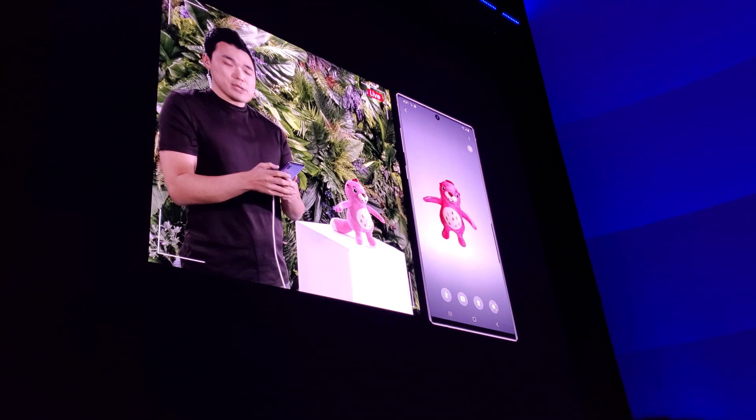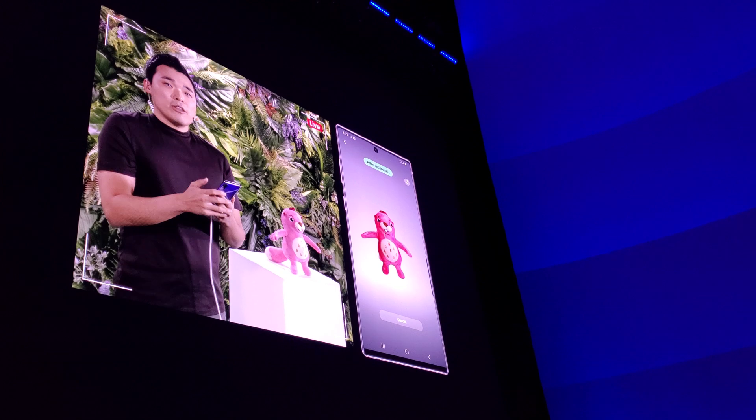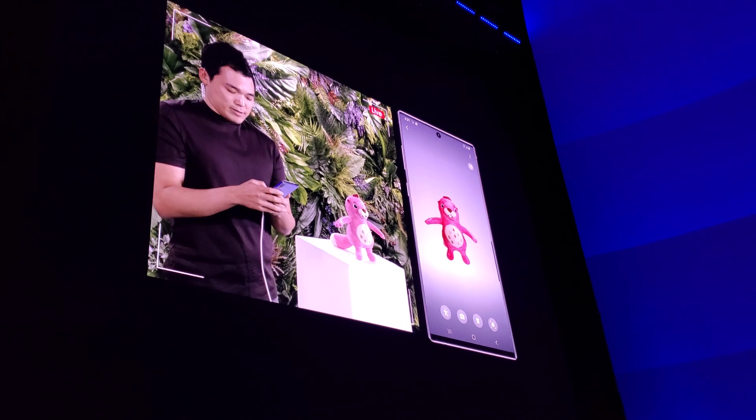First, let's apply body tracking. And then, attach. The Note 10 will map his body so he can mirror your movements. Now this will really bring him to life. Let's take a look.